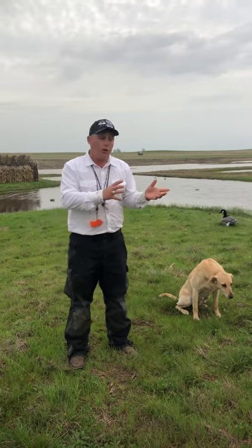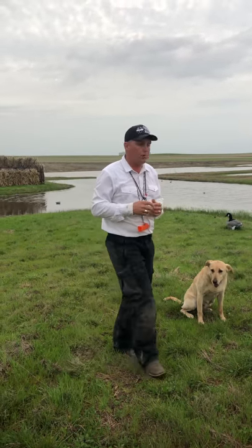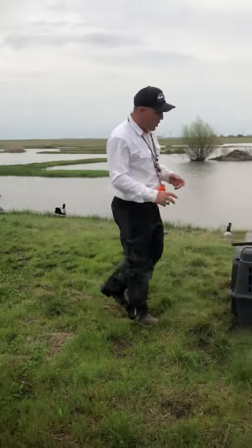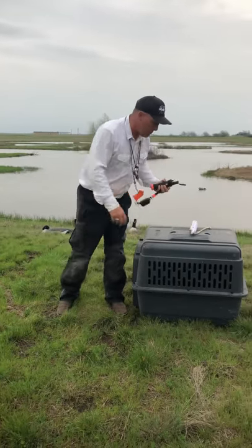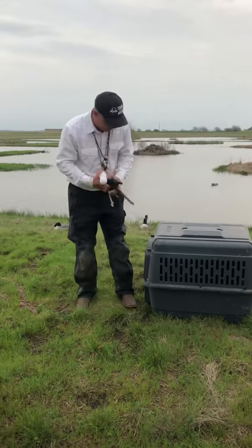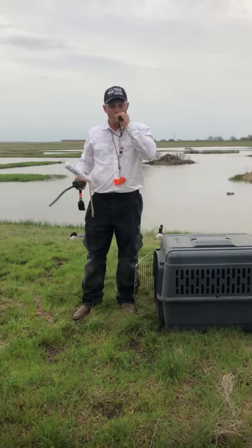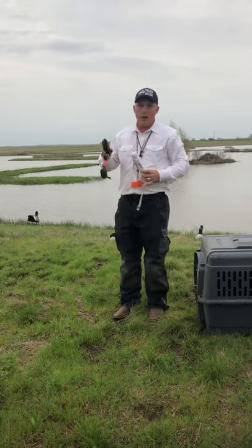And I want to tell you how. There are a few tools I want to show you over here that you're going to need to educate and prepare your dog to be silent in the duck blind: a bumper, a dog crate, your duck call, and a training collar.